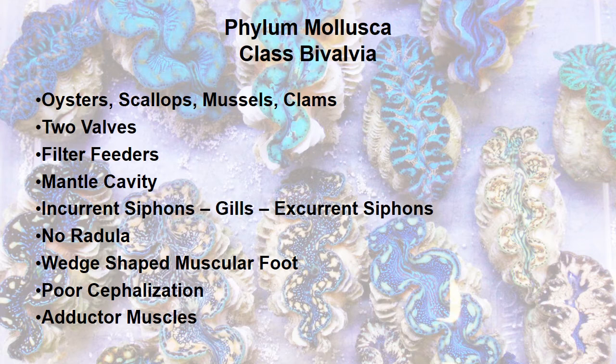That brings us to Class Bivalvia in Phylum Mollusca — these are your oysters, scallops, mussels, and clams. These guys have two valves and they have incurrent siphons and excurrent siphons. They are filter feeders: they pull water in through the incurrent siphons, it flows over the gills, food is caught and taken into the mouth, and then that water flows out through the excurrent siphons. They do not have a radula, but they do have a wedge-shaped muscular foot for locomotion. They have very poor cephalization — they really don't have a head — but they do have adductor muscles that are very strong and hold their shells tightly together.